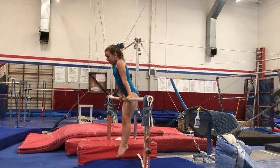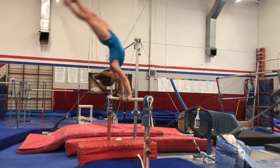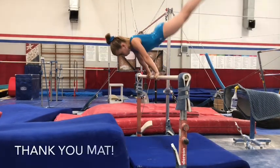Blakely is going to do a cast handstand by herself. She has a safe place to land in case she goes over. Good job, Blakely. This teaches them to lean over — so horizontal their bodies.